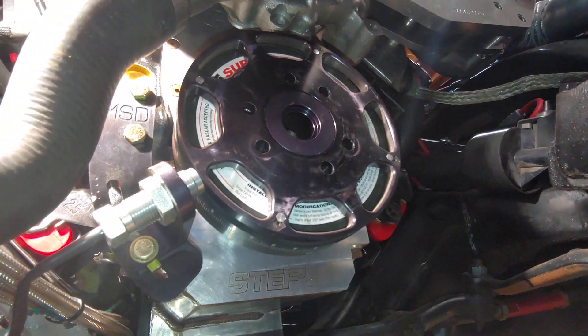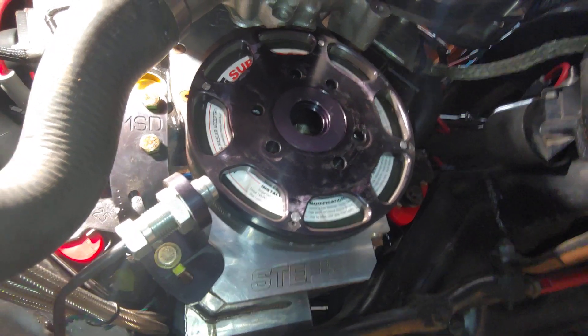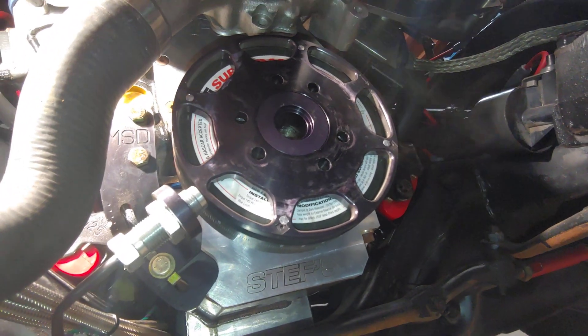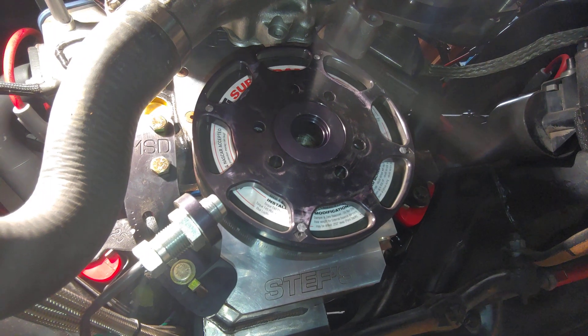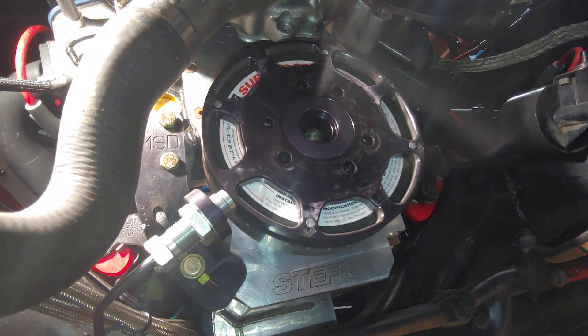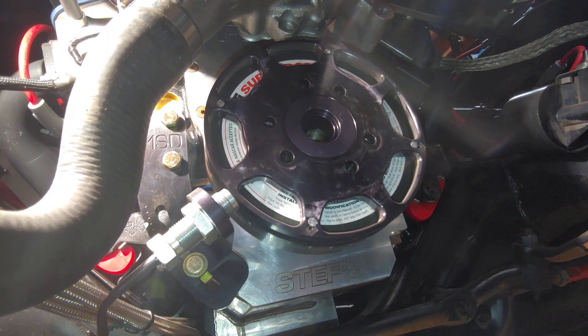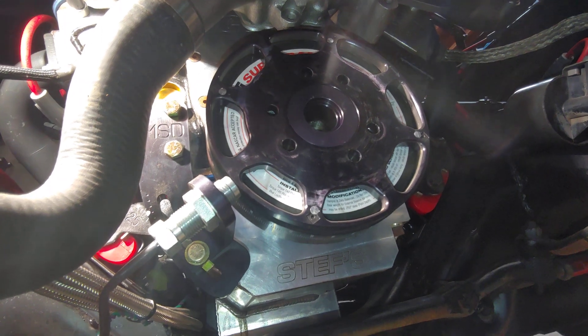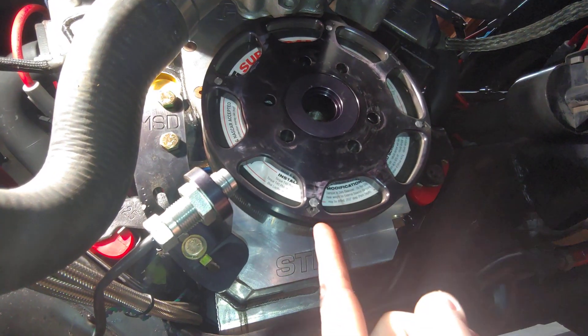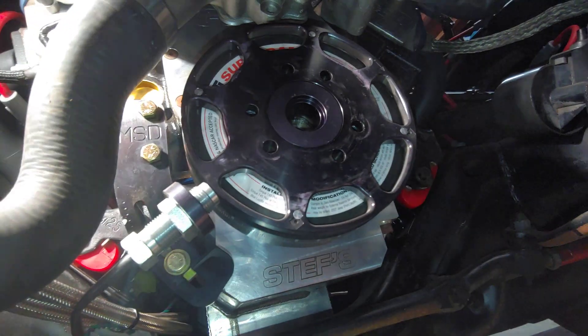I'm back on the car doing crank trigger wheel work, so I figured I'd make a video on this. There aren't many videos on this, especially for a small block Chevy, which is kind of odd. This is how I had the crank trigger set up previously with the MSD setup. These crank trigger wheels have four magnets — you can see them here, here, here, and there — they're 90 degrees apart.